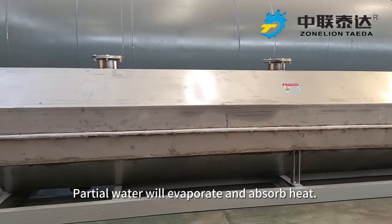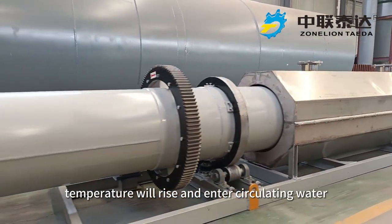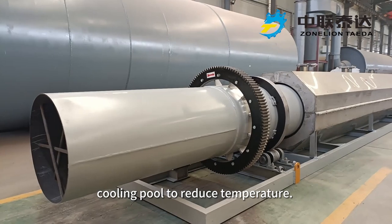Partial water will evaporate and absorb heat. The remaining partial water will rise in temperature and enter the circulating water cooling pool to reduce temperature.